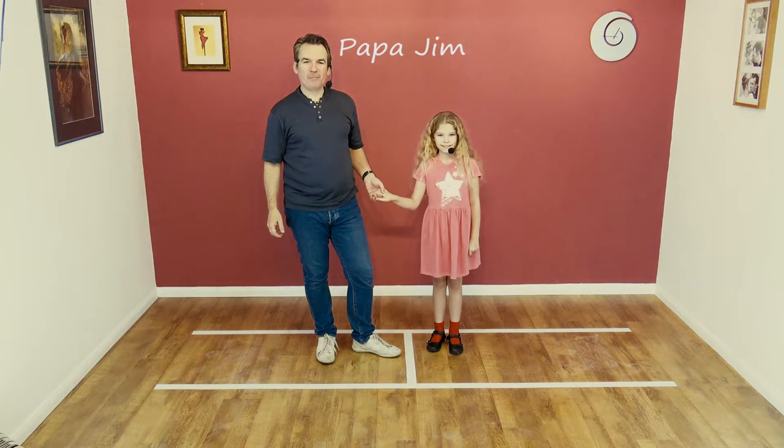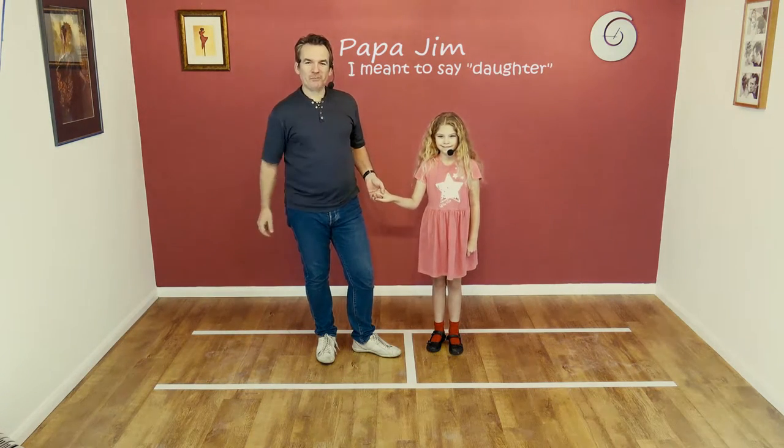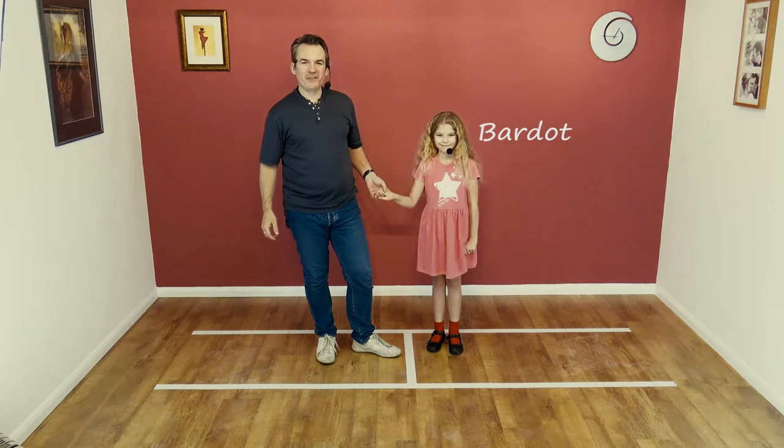Hi, welcome to Smooth Jive. I'm Papa Jim. This is my beautiful daughter Bardot, and we're going to be doing the traveling return.